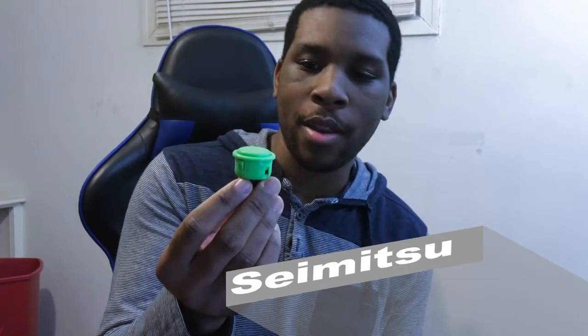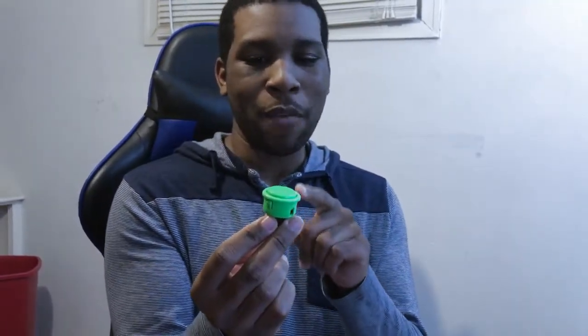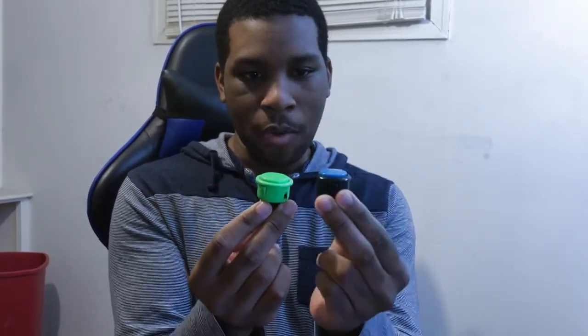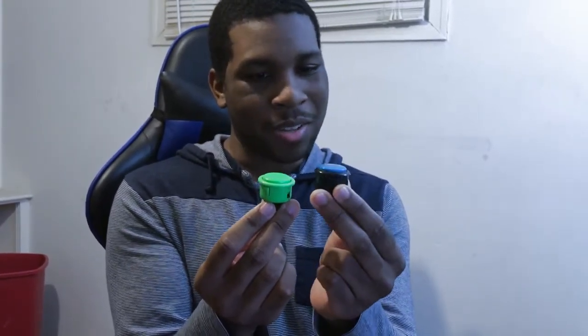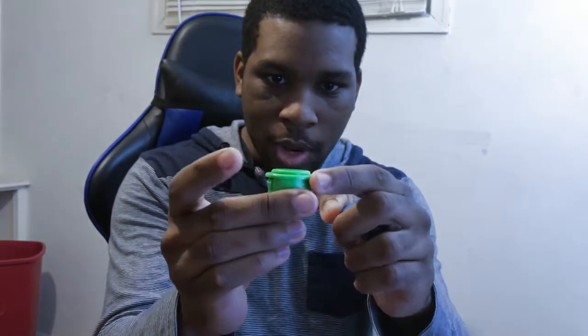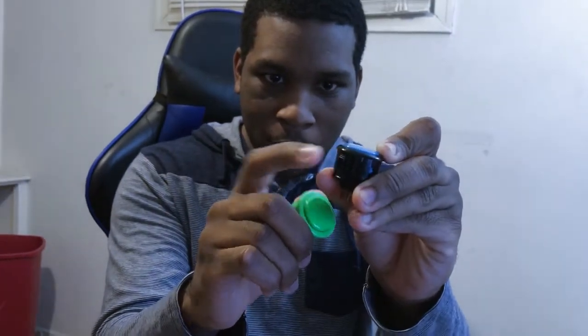Here's the Sumitsu button right here. Now this button is different — when I first went out to buy it, I thought it was going to be somewhat similar to the Sama button, maybe just slightly thicker or something. But actually, if you notice, the top part of the Sumitsu button is flat, while the Sama button is slightly rounded on top. Also, the rims of it are more rounded off, while the Sama button has a sharper point to it.